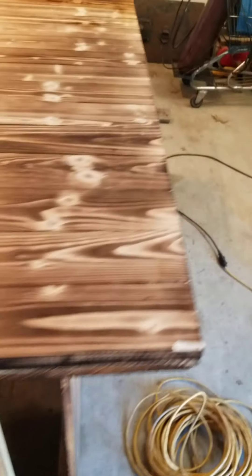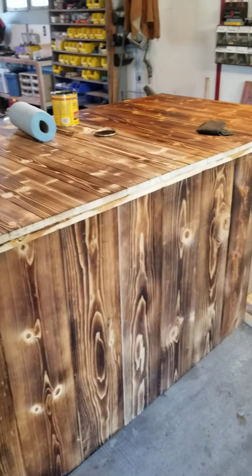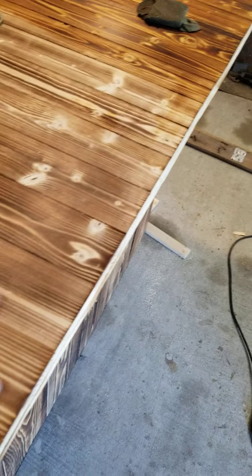What's up YouTube? So this is the center island in my house that I'm building — for my house, not in my house. It's for my house.